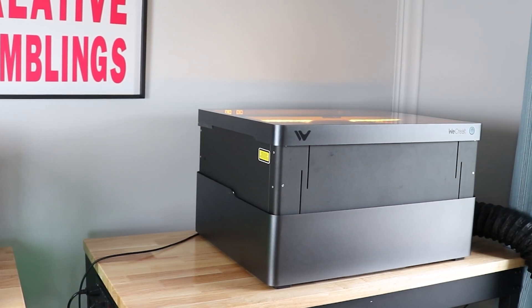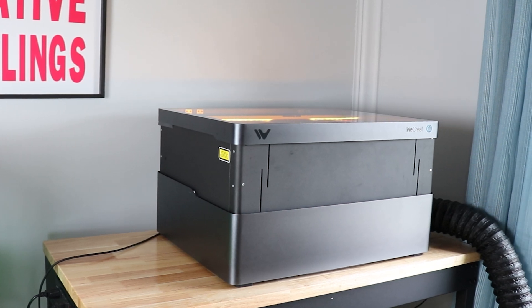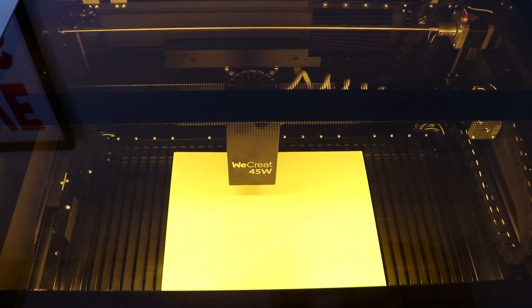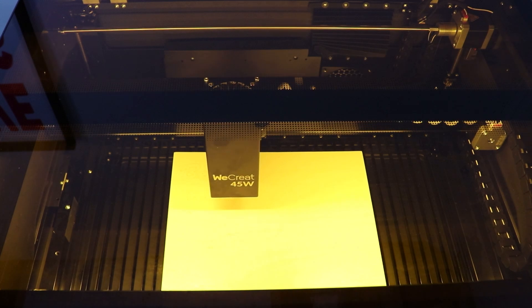The Pro is a professional grade desktop laser. It is a class one laser, so it's fully enclosed — there is no opening to it. It's got a plexiglass lid on top that is safe on your eyes so you can see your projects being done without any harm happening. It's a diode laser, so you're going to be able to cut and engrave all kinds of materials: wood, acrylic, stone, cardboard, fabric, metal.